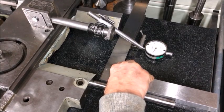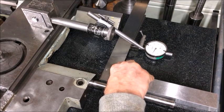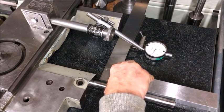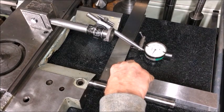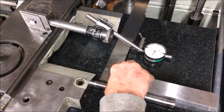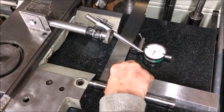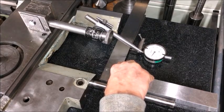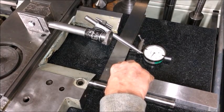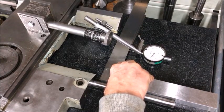This concludes the test and partial restoration of the cross slide and saddle for this Colchester Master 2500 — at least a Colchester. A very nice lathe, a quality piece of equipment. I really enjoyed this. I hope you did too, and we all can learn a little bit from this. Thank you for now.